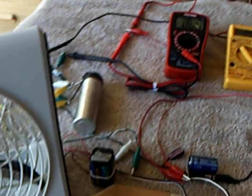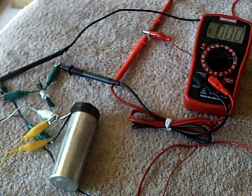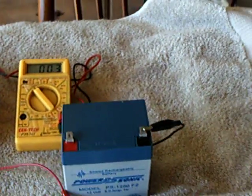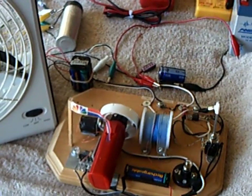The other suggestion was a great big capacitor, which I don't have, but I'm still using the one I had. A bigger bank of capacitors would help. The other suggestion was to store the energy in a battery. So I've kind of implemented all three words of wisdom in this experiment.